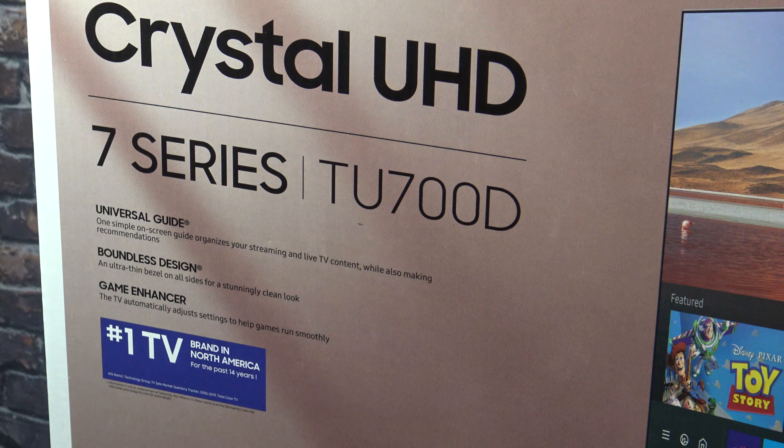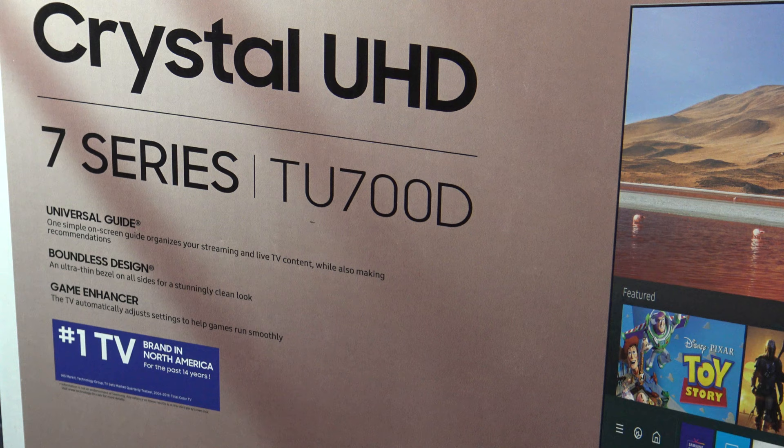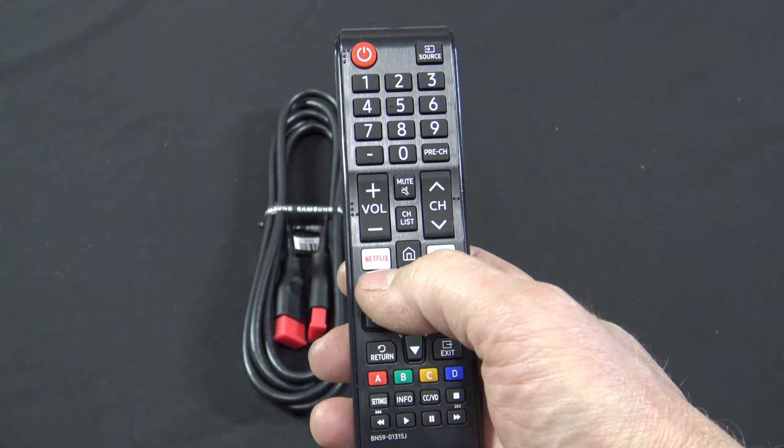It also has a game enhancer that automatically adjusts settings to help games run more smoothly. I haven't hooked up a gaming system to it so I can't testify that it works any better than a normal TV. One of my favorite things about this new TV is the remote. Samsung has been using this design for a good four to six years, except they added quick buttons for Netflix and Amazon Prime Video, which is a great feature.